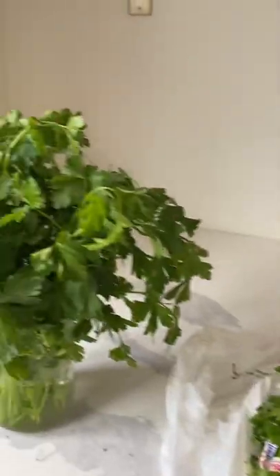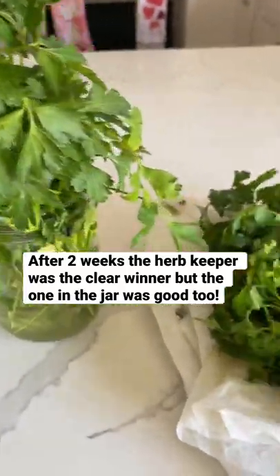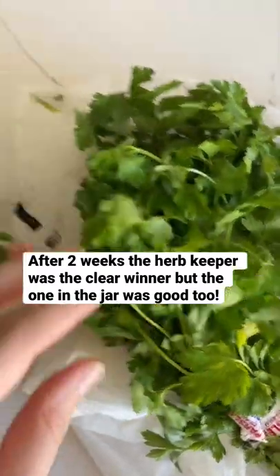They were all pretty good to go after one week, but after two weeks I could start to see a difference. The one in the damp paper towel was a little bit limp, and the one in the jar was definitely not perfectly fresh.